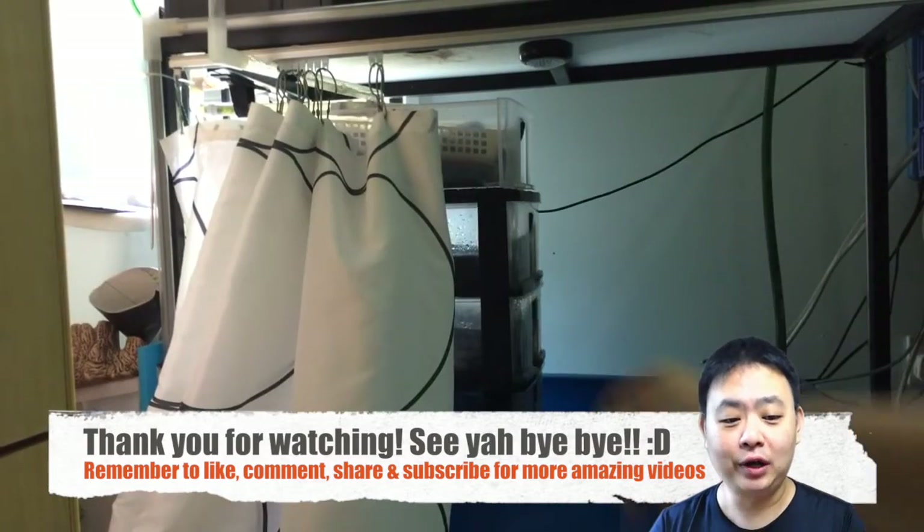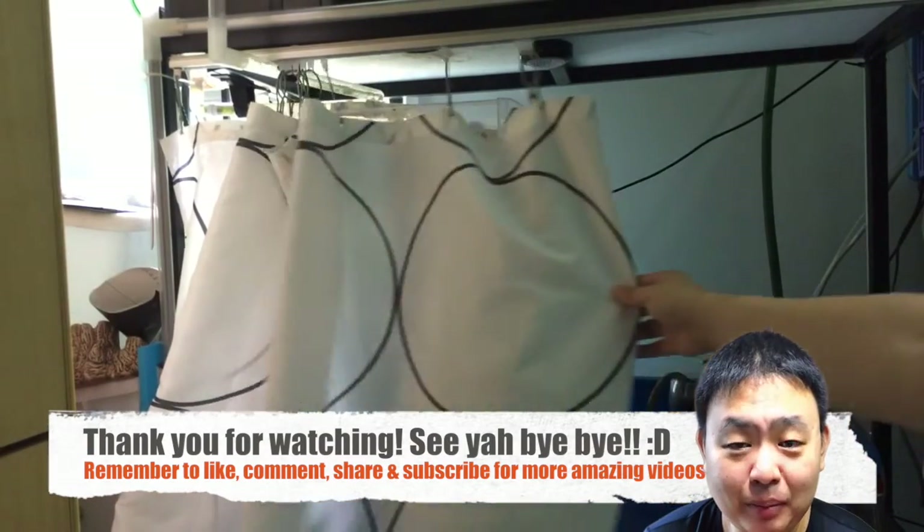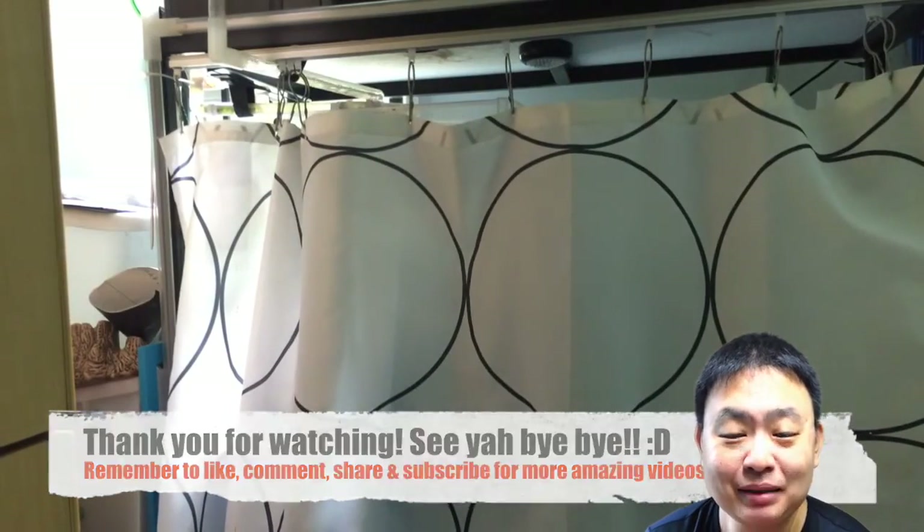Do comment in the comment section below what you think about this update. Thank you very much for watching. Have a nice day — see ya, bye bye.